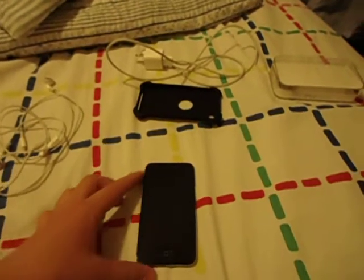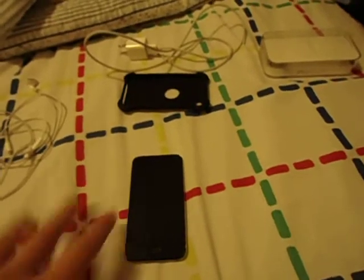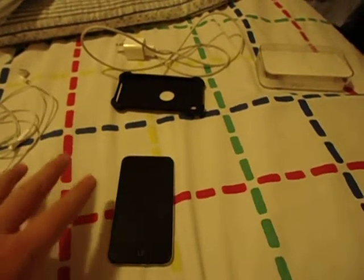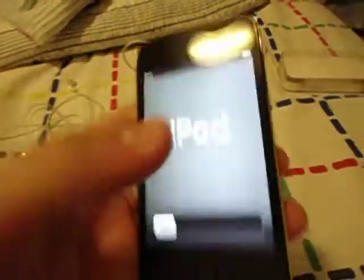Hey, what's up guys. I'm going to show you a video of how to set up your iPod touch from the beginning so the battery is durable. It's a fourth generation, 8 gigabyte.